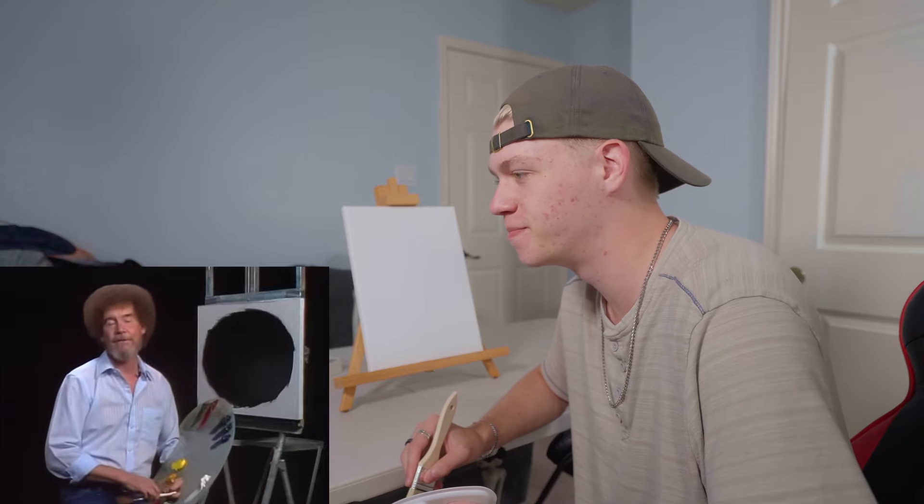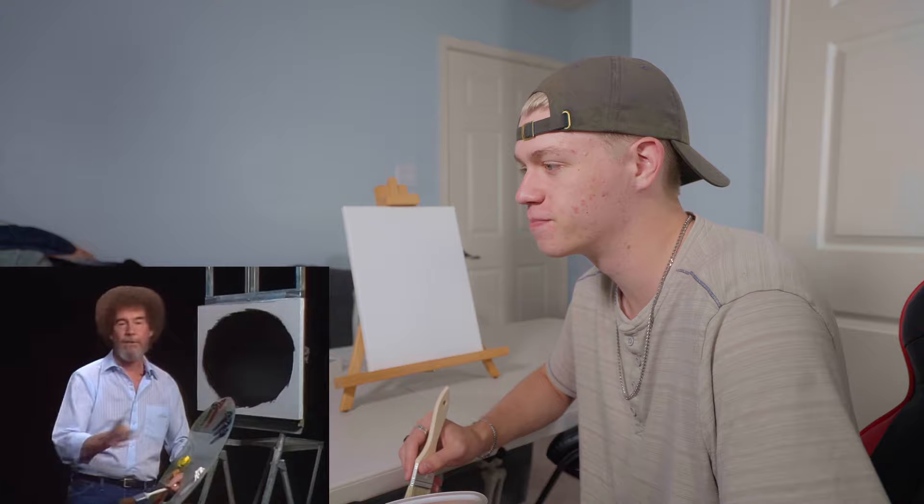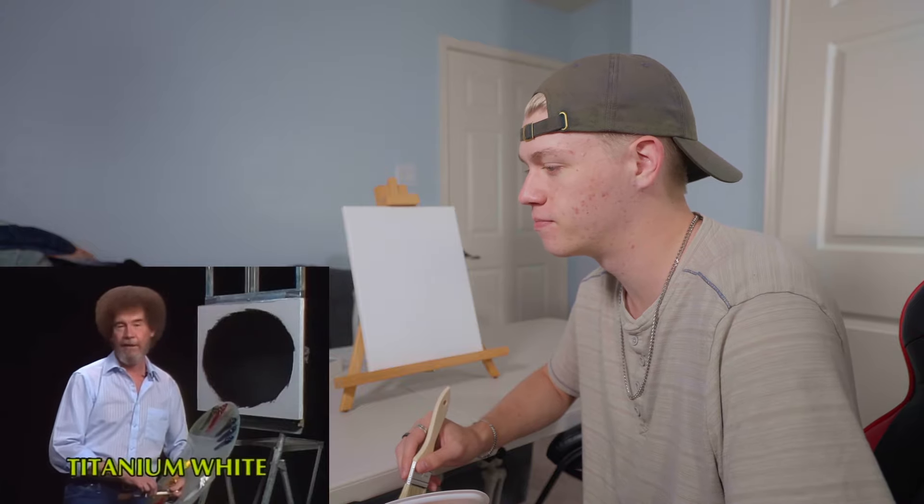Bob, how are you doing, buddy? Certainly glad you could join us today. I'm glad I could join you too. Just do a fantastic little painting that I believe you'll enjoy. We're going to enjoy it. Let's start out and run all the colors across the screen that you need to paint along with us.